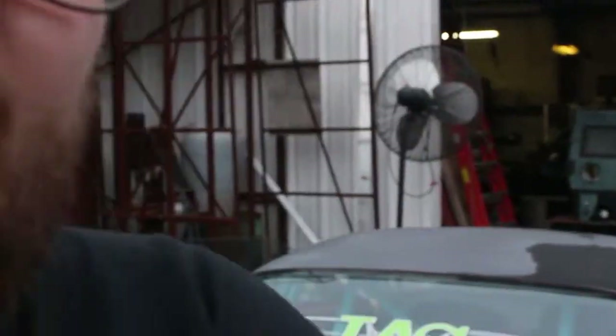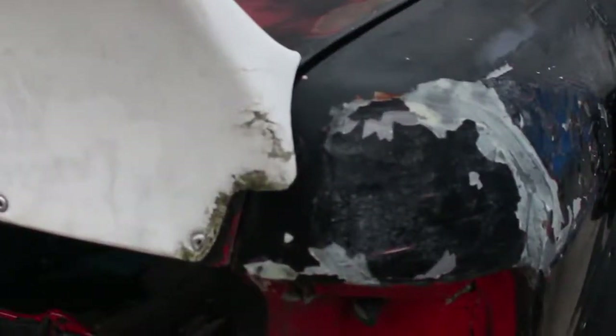Alright, so I just finished beating out the rear quarter. It's going to be a short video because honestly there wasn't a lot to see other than me pounding on it from the outside, but I've been at it for a couple hours and I think I got it pretty close. Let me show you here.